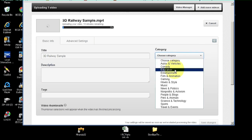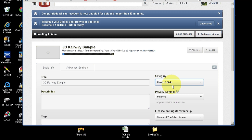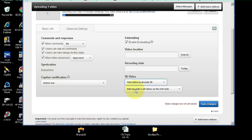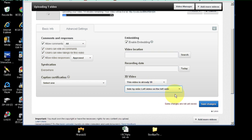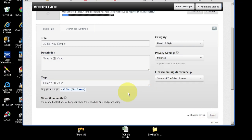The category doesn't really matter — I'll make it How To. Now the important thing: go into Advanced and come down here to the 3D video selection. Right now it's set to No Preference. You need to go in there and say this video is already 3D. Once you select that, another selection box pops up. You'll see it's Side by Side, left video on left side — which is what we want. We're going to use that one: Side by Side, left video on left. Then save the changes, add a description, save again, and wait for it to upload.